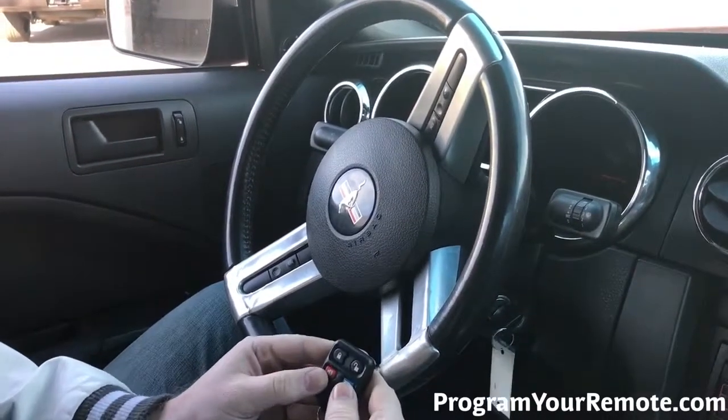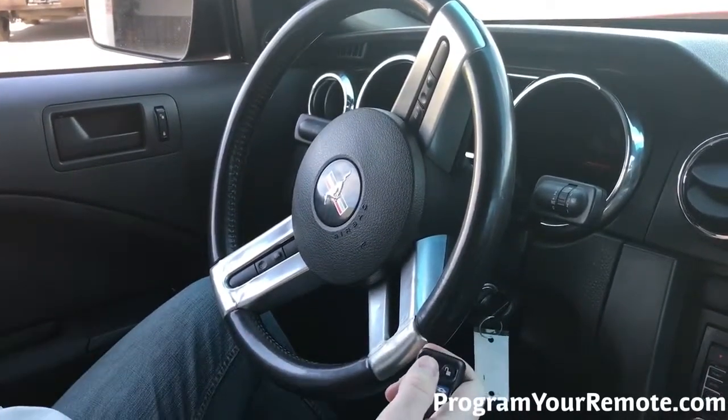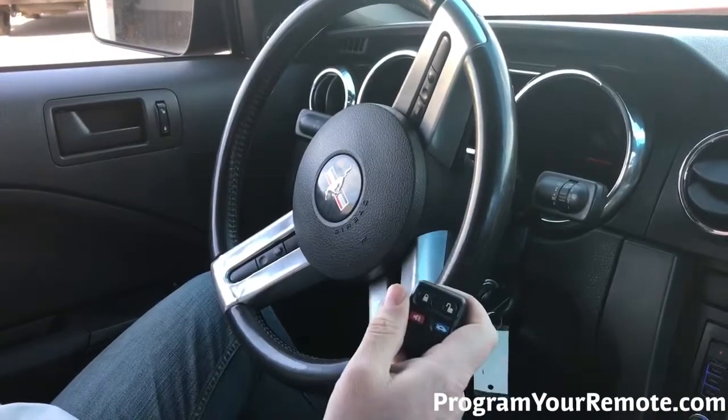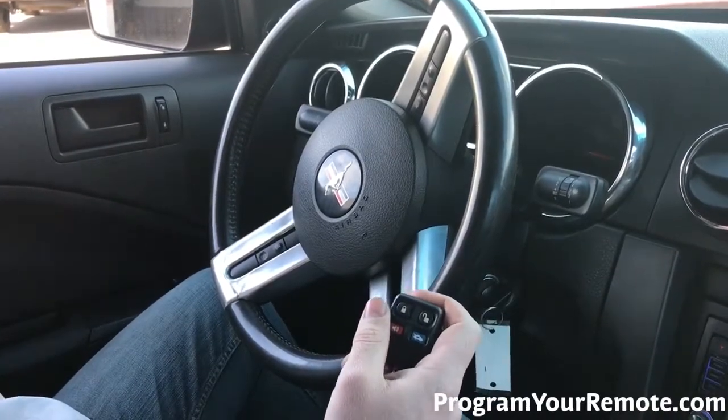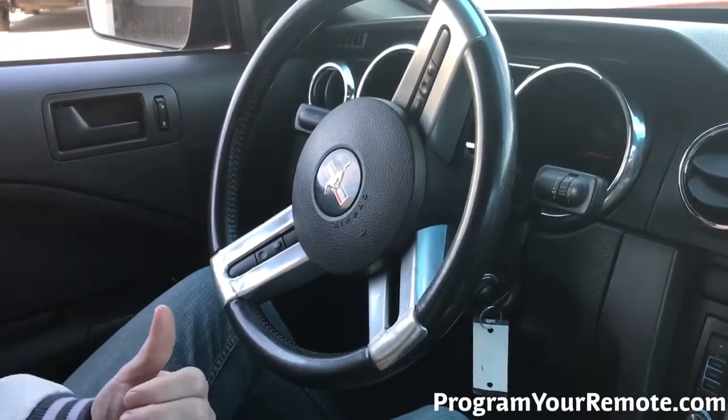After that, we're going to grab our remote and press any button on there. The door locks cycle again, indicating this remote's now been programmed. If you have any additional remotes, you'll repeat that step, pressing a button on each remote until the door locks cycle.